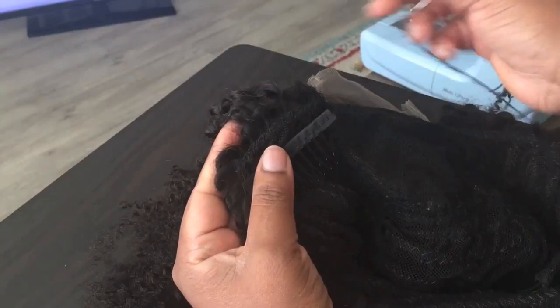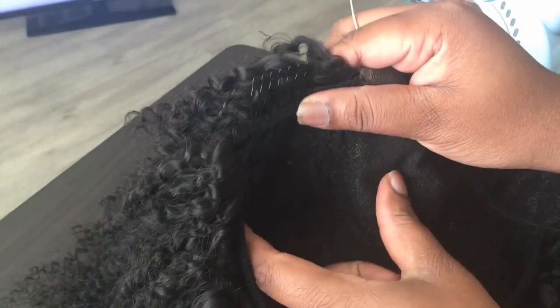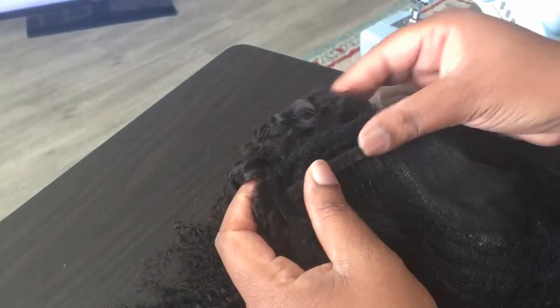Right in the middle. You want the combs facing down — you want it going back into the cap, if that makes sense. You don't want to do it away. You want to do it this way, going down. And then you're just really just going to stitch it regularly.